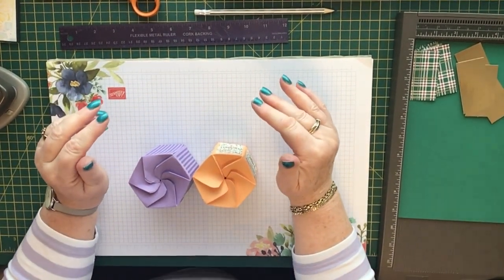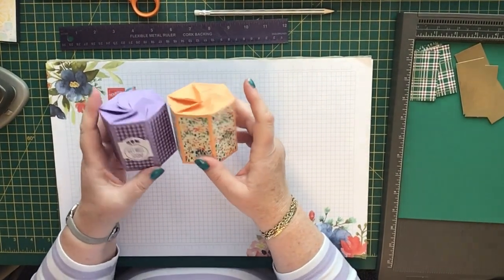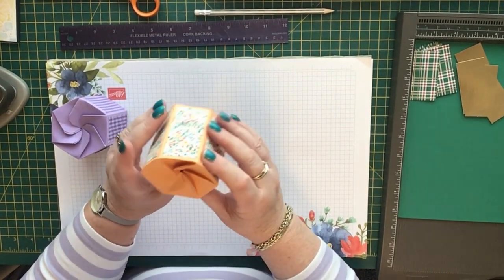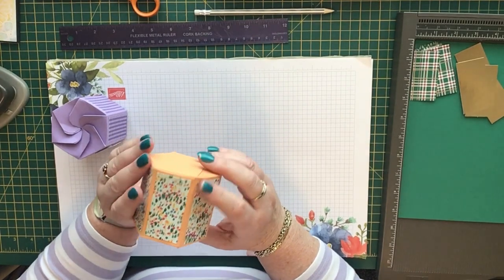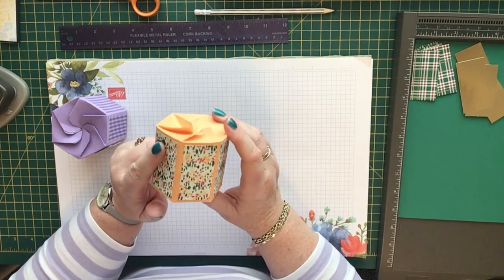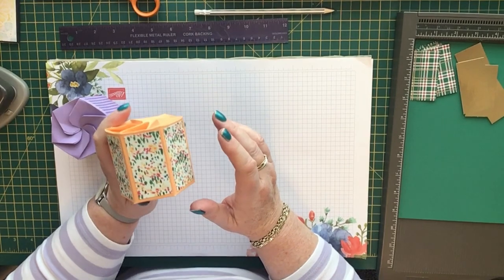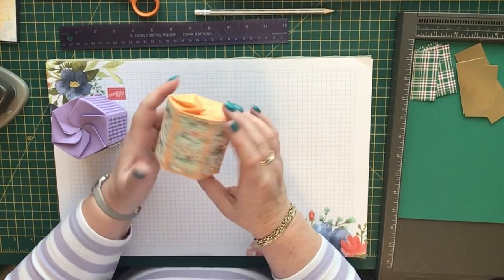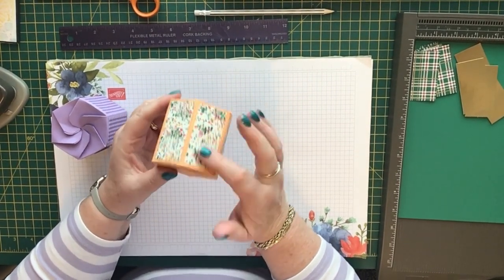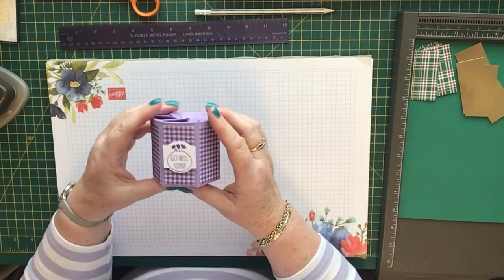Hi, Karen from Crafty Karen Designs here. Today I've got a pretty little box for you. This is the first one I made — the prototype. It's not my original idea; I saw this on an American demos website. I think she's called Paper Pixie — Julie DiMaggio — a very talented lady who makes very clever boxes. This is really quite simple to make.